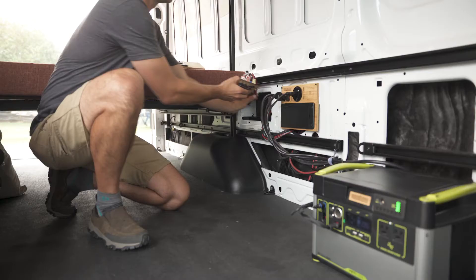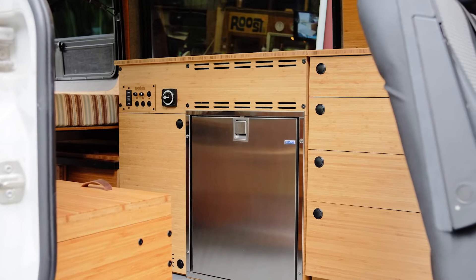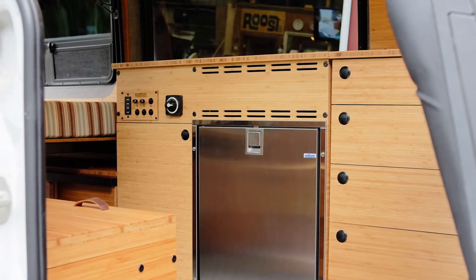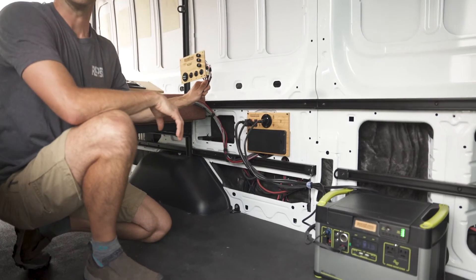The switch panel can be pulled out and installed in front of the kitchen cabinet, and you have direct access to all your lighting, auxiliary, and heater.